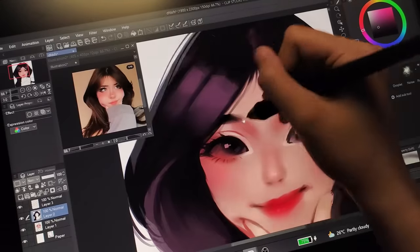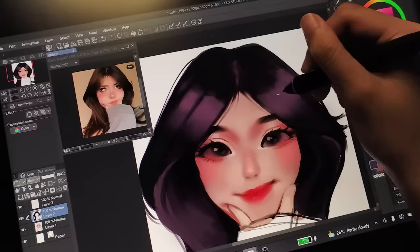Here's a tip for drawing hair: don't draw hair at all. Instead, just draw the floof.